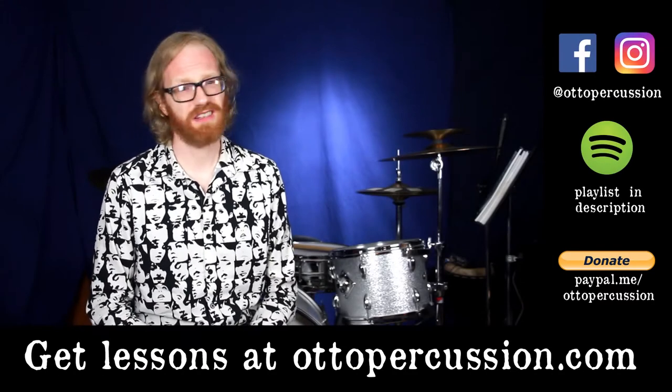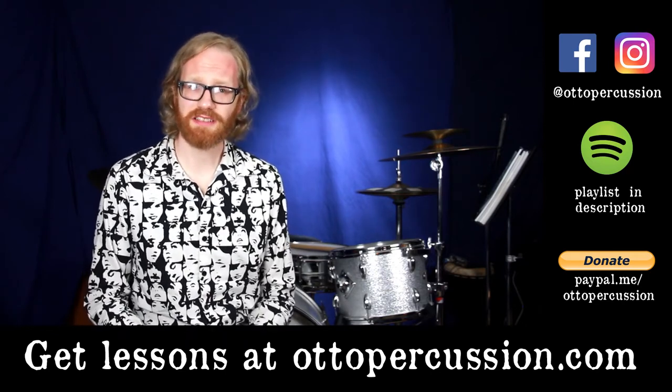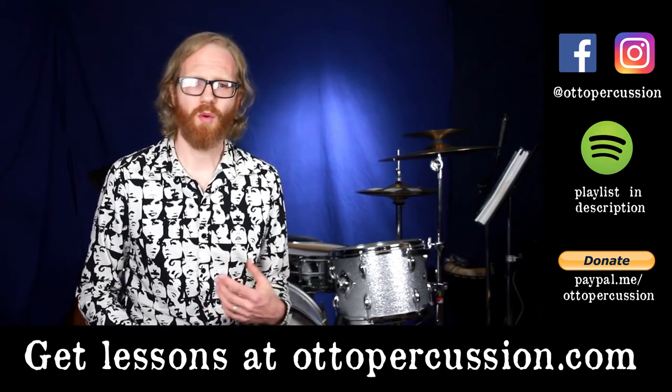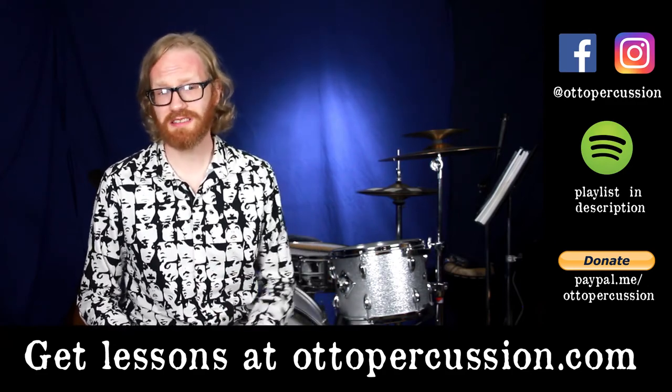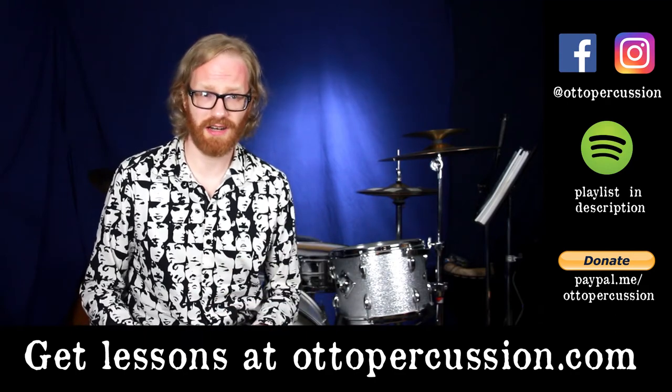What would you choose for Groove of the Month? Leave a comment below to let me know. As always, there's a link to a Spotify playlist in the description so that you can play along with all of the previous Grooves of the Month, including Grapevine Fires. Want to take your playing further? Interested in lessons? Go to autopercussion.com or send an email to auto at autopercussion.com and we'll set something up.